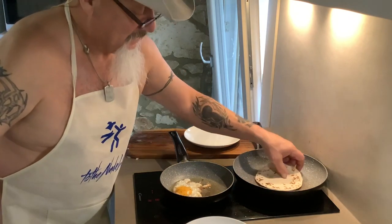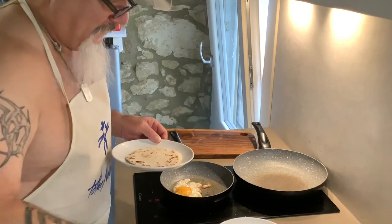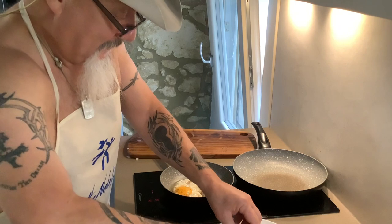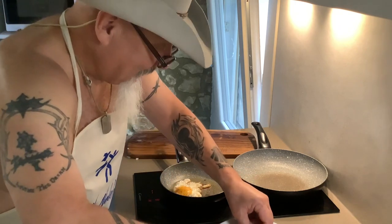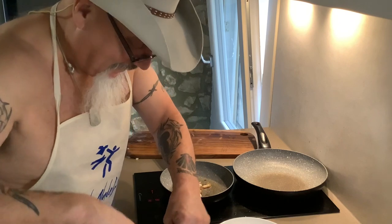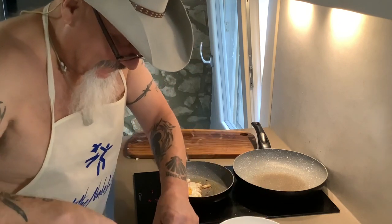My tortilla is good. Now I'm going to bring this over and load all my things that I had made. And I'm telling y'all, this is — wow. I can hardly wait to eat this taco.